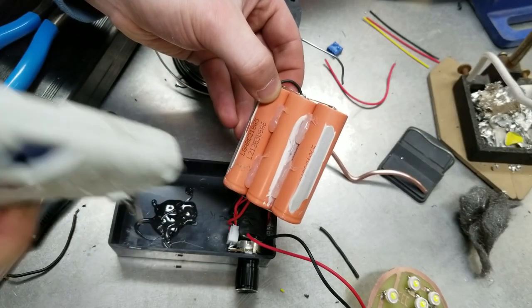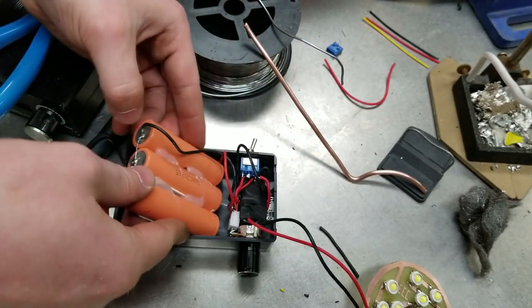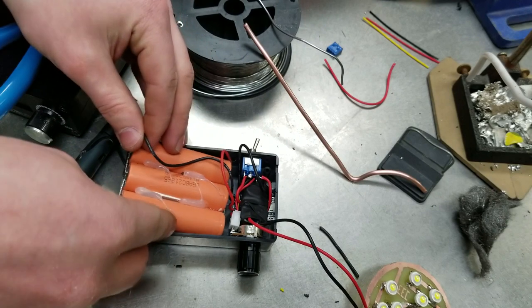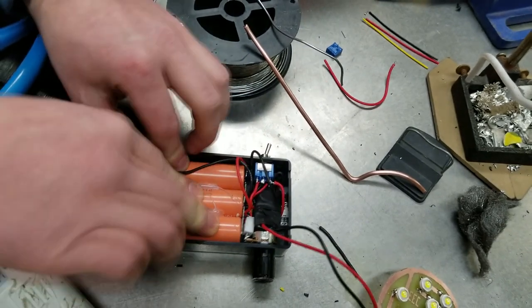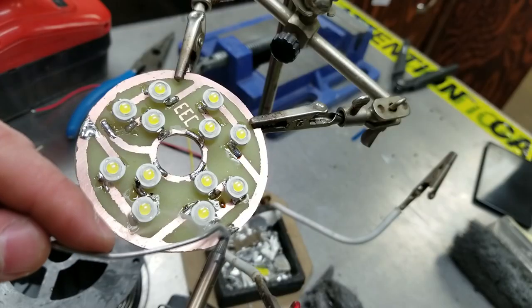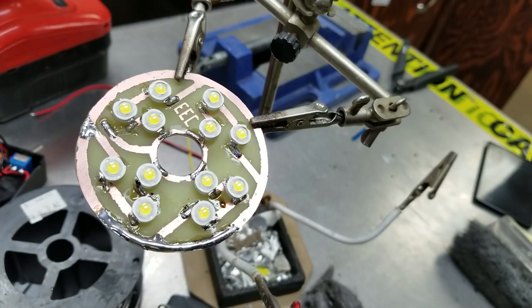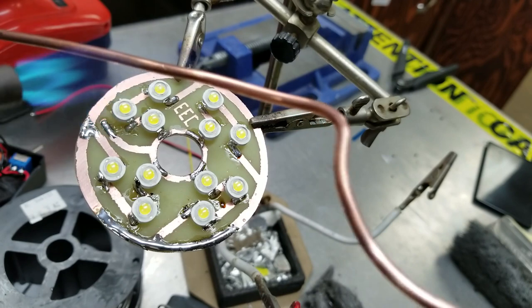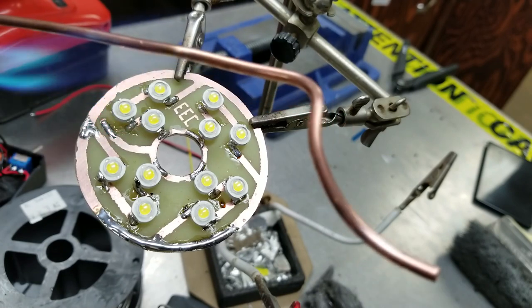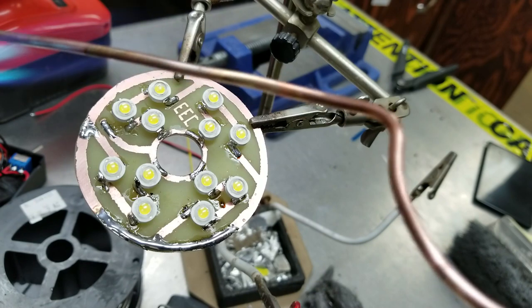After gluing in the battery with some hot glue it was time to actually figure out how we're going to mount the LED lights to our enclosure. So I came up with this: we're going to take some 12 gauge copper wire and bend it in place to follow the radius of our circuit board. Then we're going to solder it to the circuit board, and that copper wire will get attached to our enclosure.